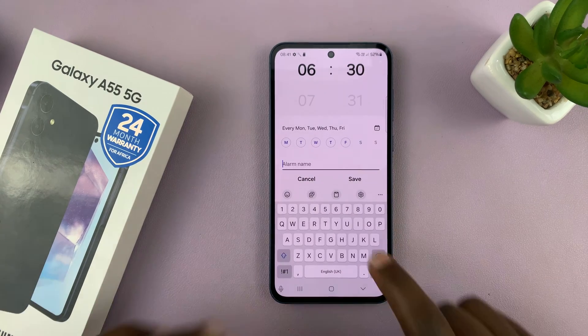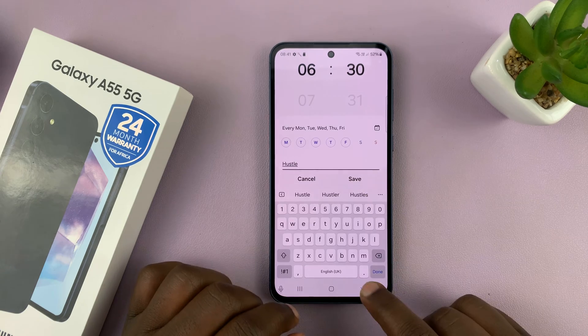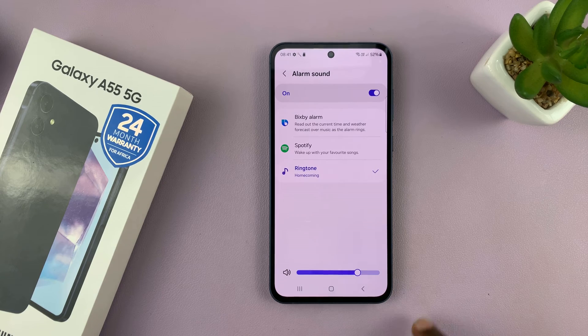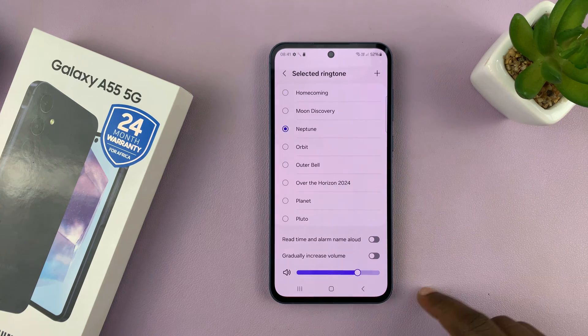Then I can give my alarm a name — so let me call mine "Hustle" like that. And then choose the alarm sound you want. If you tap on that, you can choose from the different alarm ringtones that come pre-installed on the phone.